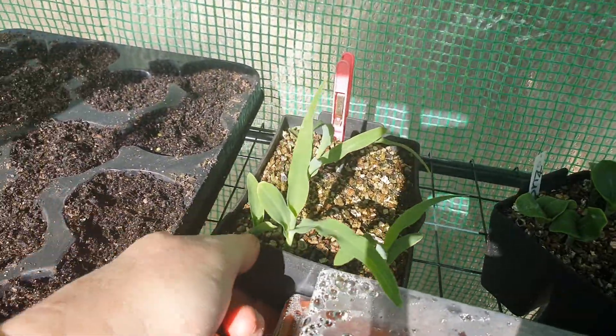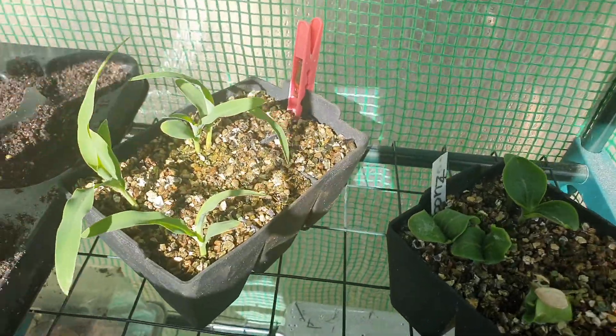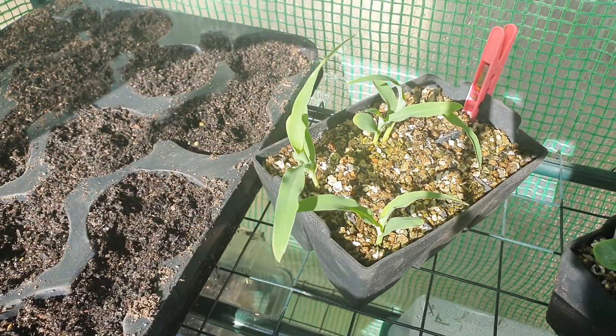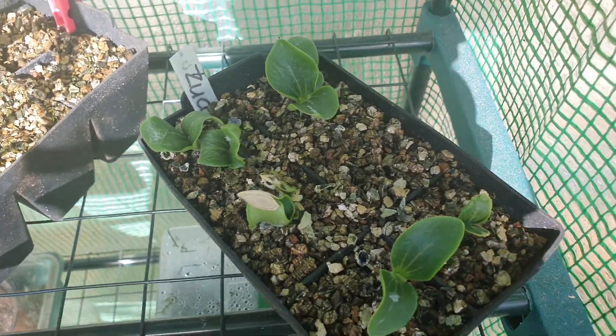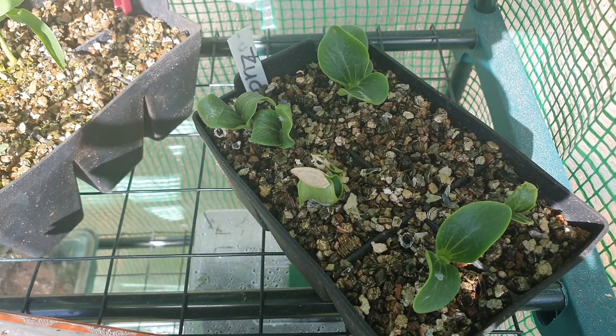Just along here is my corn — I've got about five corns in that one. A couple of the cells haven't obviously sprouted yet, so it's not too bad. I've also just planted some more zucchinis in here — two seeds in each little pod — so I've got a good average, about half a dozen there.